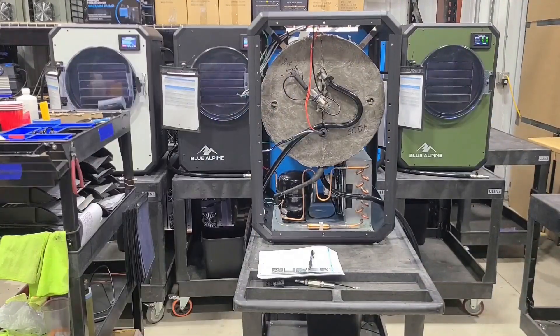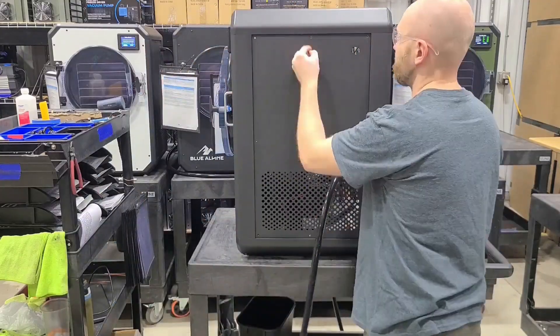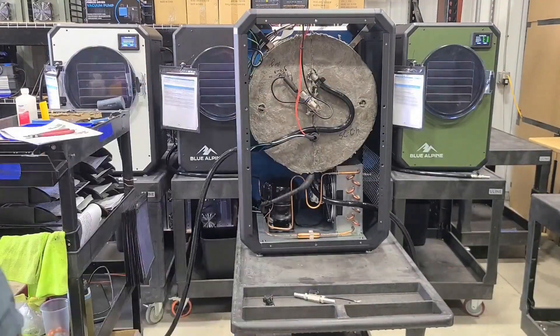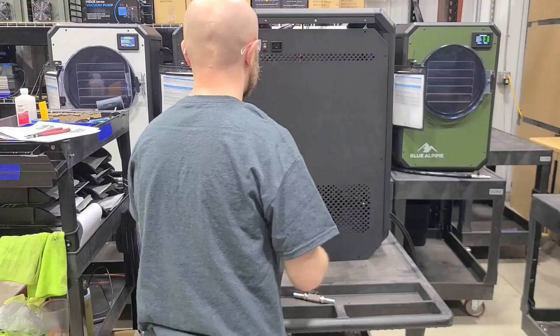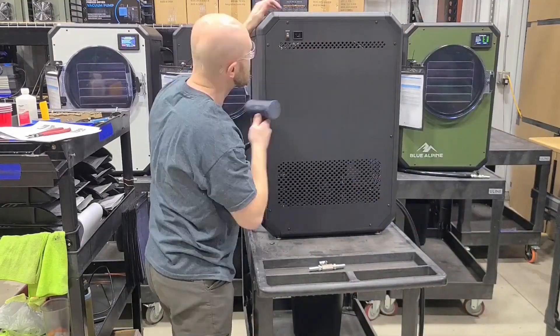We don't just say we take quality control seriously — we really do live by that. When it comes to freeze drying, if you have a hole even the size of a human hair it will cause such a big leak that you will never be able to get into a vacuum and you'll never be able to freeze dry. The inside of the vacuum chamber needs to get down to the vacuum of space, and any kind of leak at all will cause a huge problem.